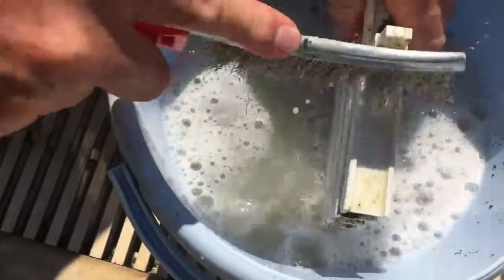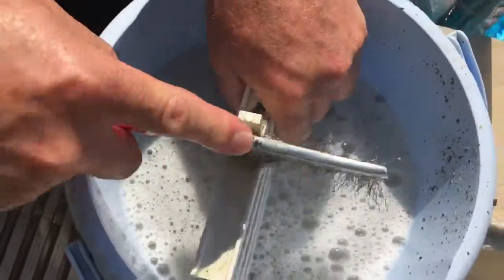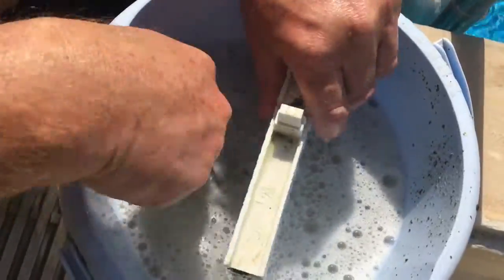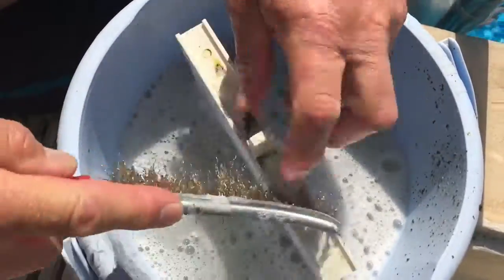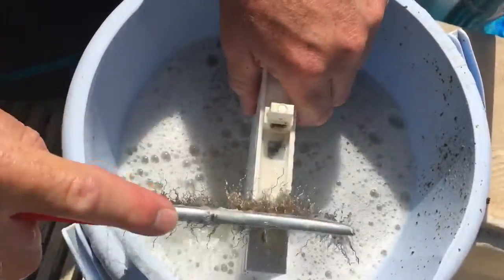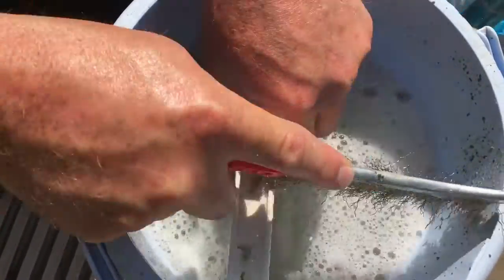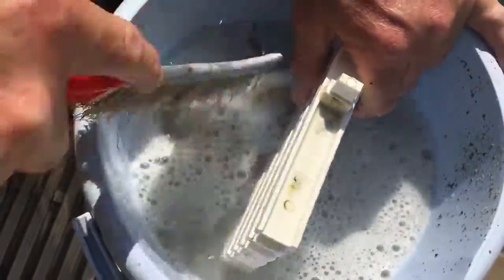It's not very complicated. It's only a question about using manual work. You need some time, of course. I think that some of those areas have never been cleaned at all. Maybe some of it has been washed, but not cleaned in this way.